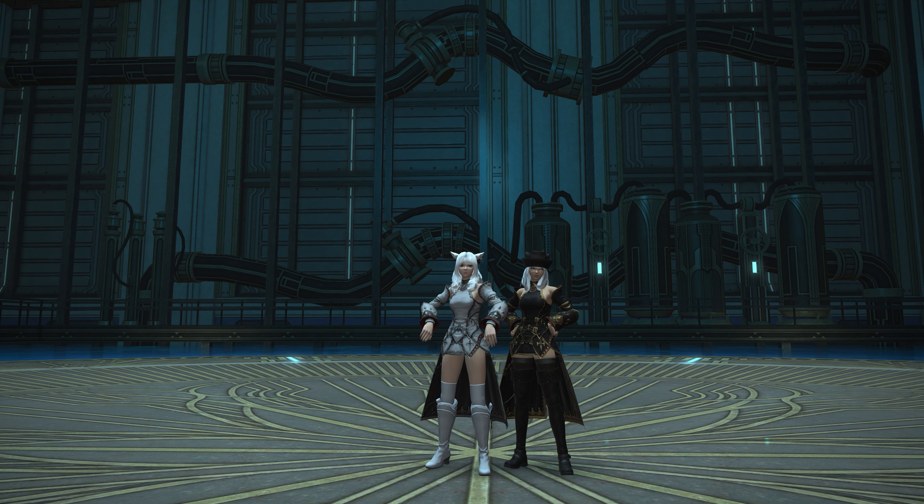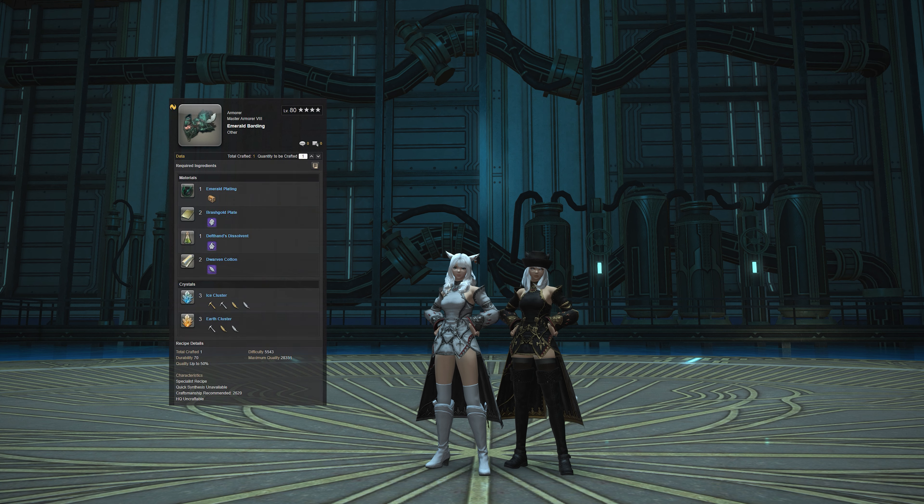So this is a look at the Emerald Barding, which is pretty cool. Before we look at it, it basically takes one Emerald Plating, which drops from Castrum Marinum, or Emerald Weapon, on extreme difficulty at a low drop chance. You can also get those rarely if you desynthesis the weapons from the fight.